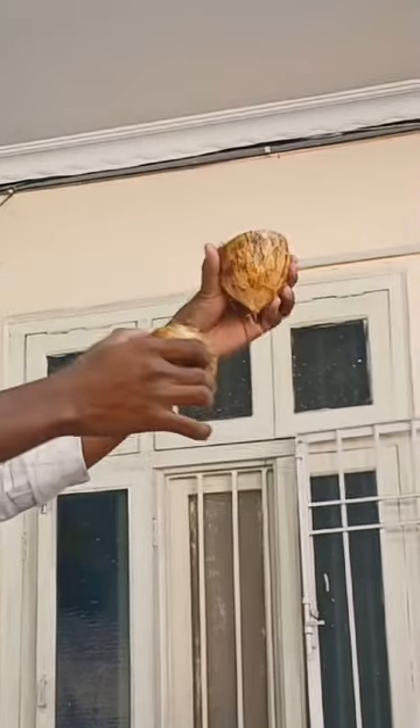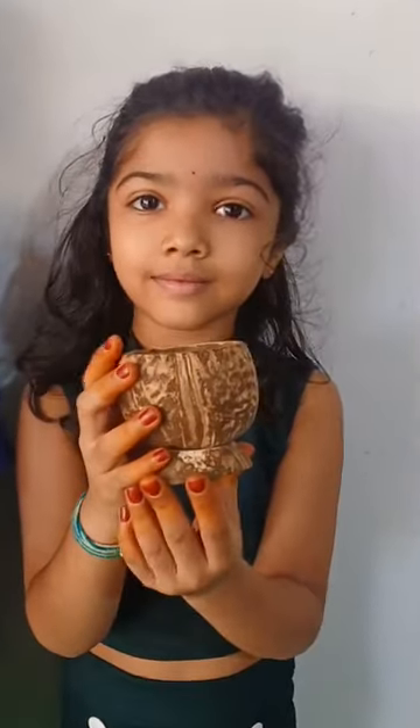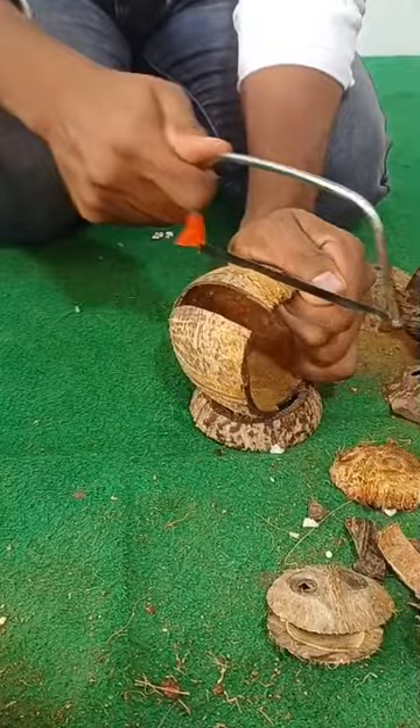One for the base, one for the cup, and one for — well, who knows, maybe a tiny coconut hat? Now, we scrape that shell like there's no tomorrow. Ta-da! Marvel at our coconut craftsmanship.